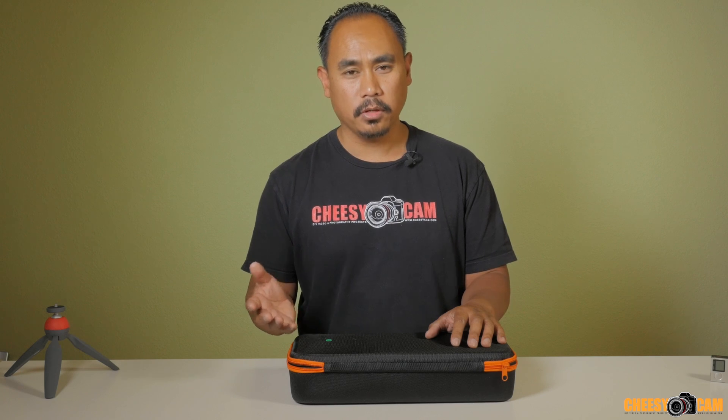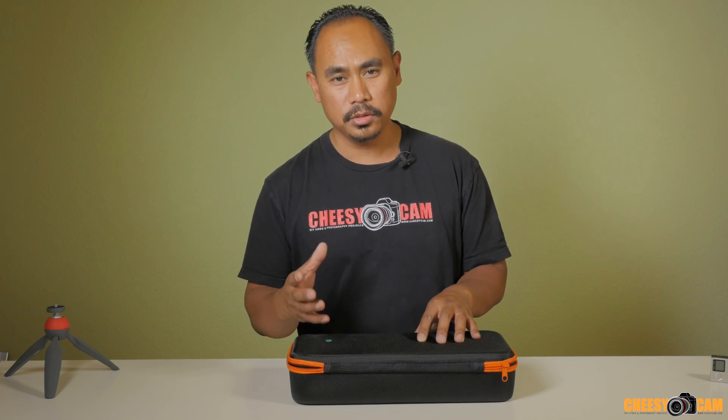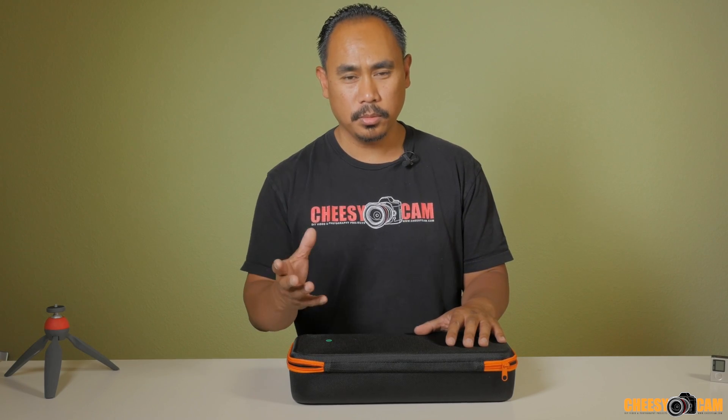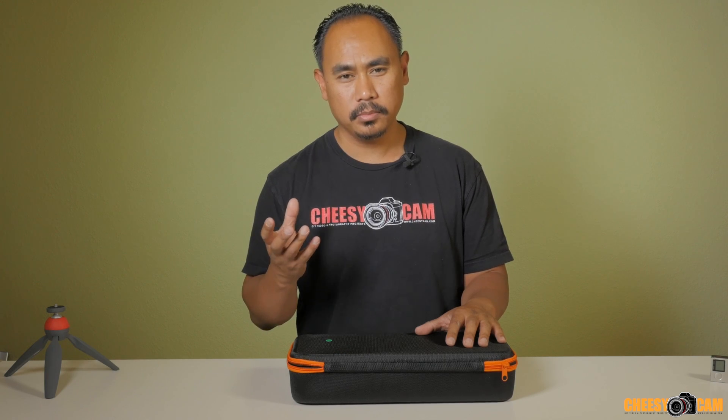Encoders should have been done a long time ago on all the gimbals, but the software was really the bottleneck holding people back from developing that into systems. But now that the software can support encoders, you're going to start seeing a lot more of that. One of the first ones we saw from Kame TV was the Kame Single — huge success, everyone's using it. But now they have the GoPro handheld gimbal with encoders as well, so that's going to make your batteries more efficient and the system way more stable.